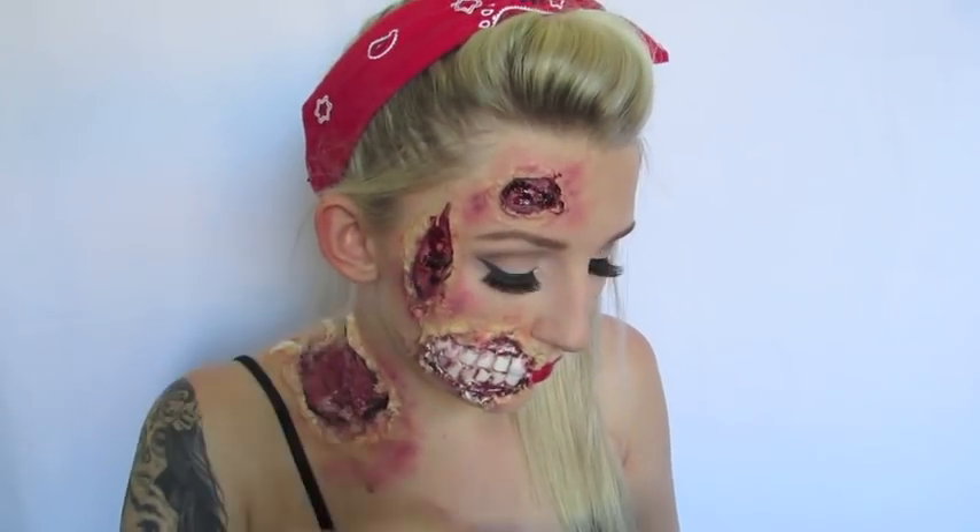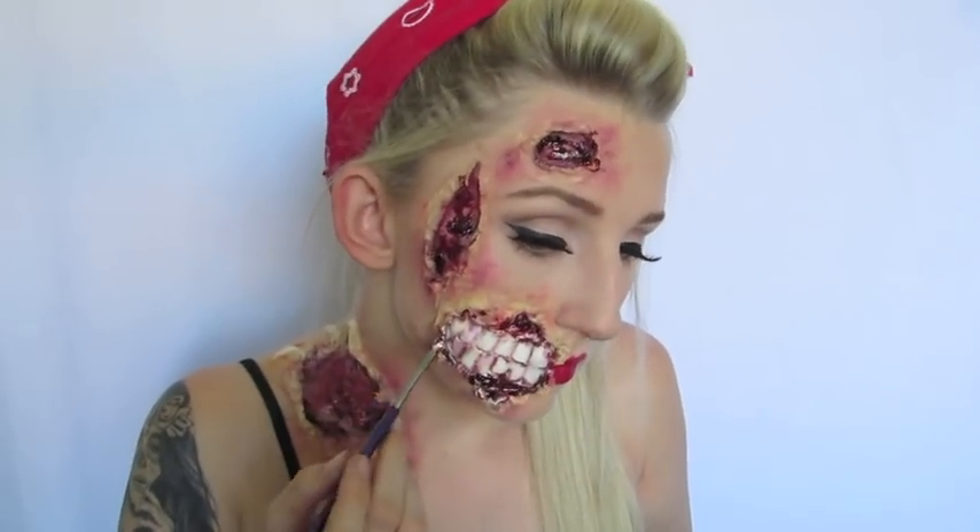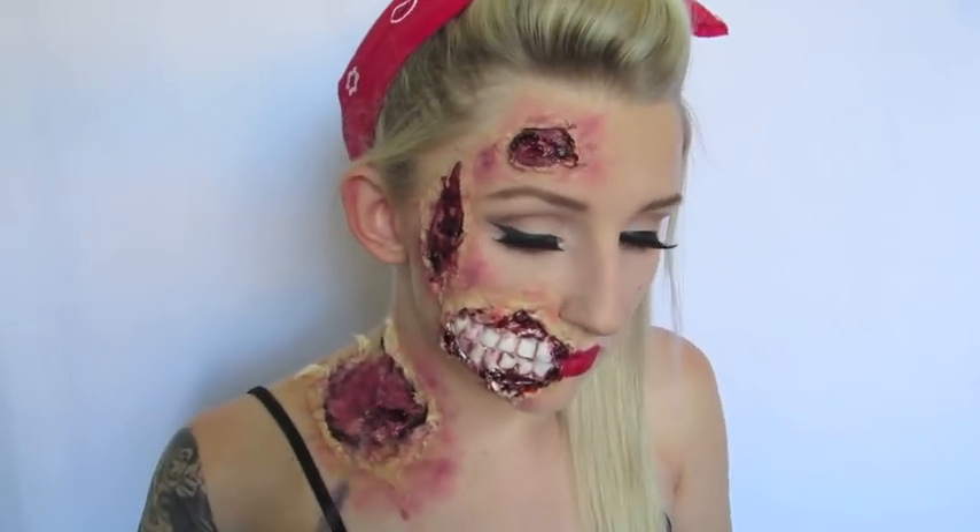You don't need Ben Nye Scab Blood to achieve the same effect. In previous tutorials I've ripped up tiny pieces of toilet paper or tissue, soaked them in fake blood, and then pushed them onto the latex prosthetics to secure them — it looks exactly the same and does the exact same thing. So you guys can go with either product.